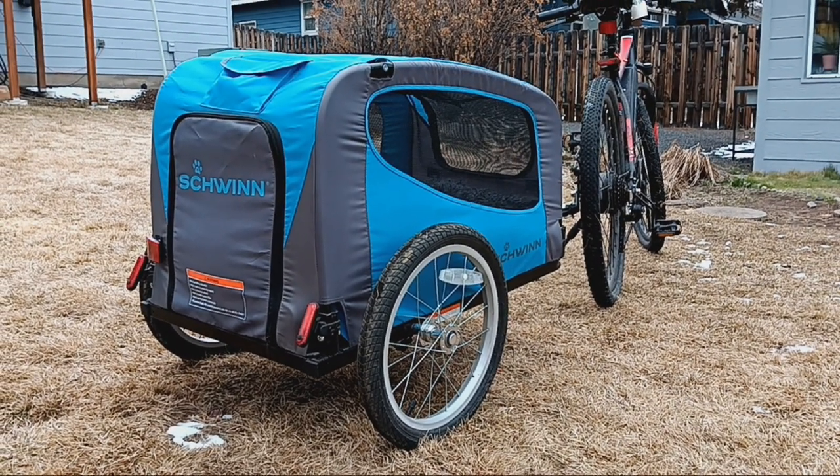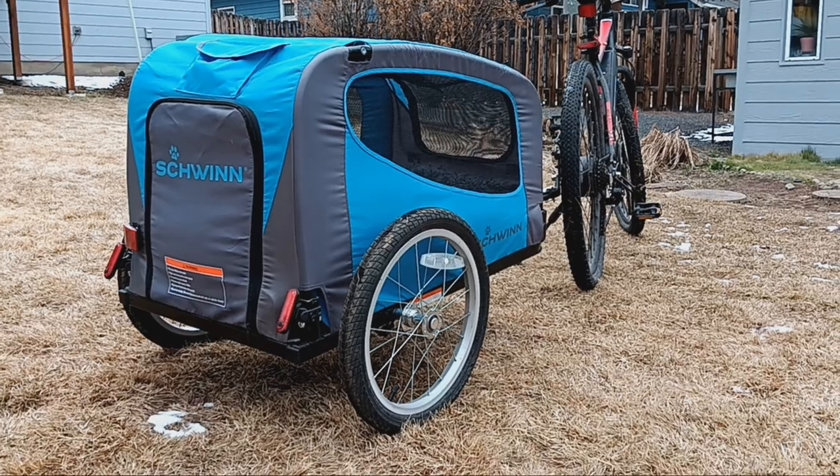The title of that video is something along the lines of 'My dog buddy's first trail ride.'